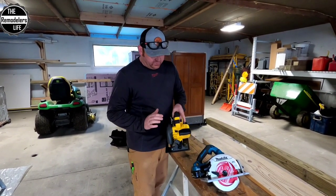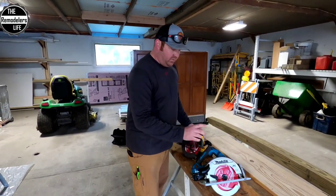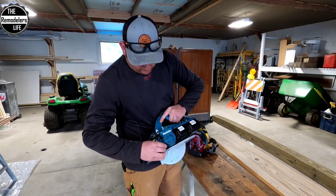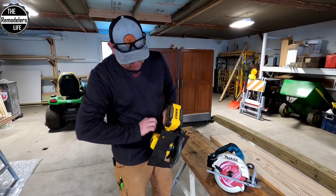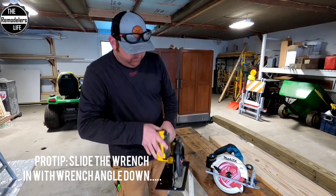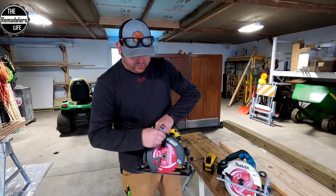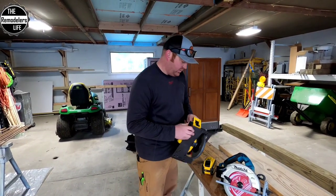The DeWalt has a rafter hook, which comes in very handy — the Makita does not. Both have an on-board tool to change the blade. The Makita's is right here — a nice little hex head with a keeper. The DeWalt's is on the back side, underneath, with a little angle so you can get in there easily without flipping the guard out of the way. With that, we're going to make some cuts.